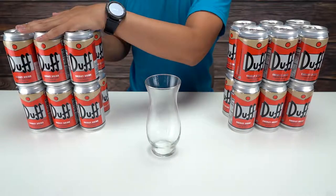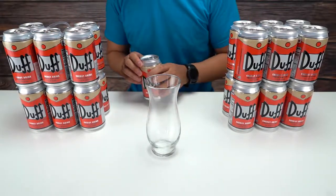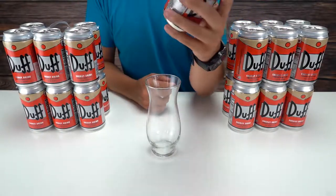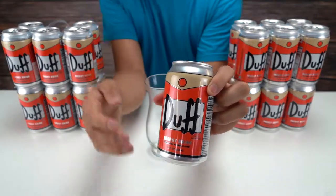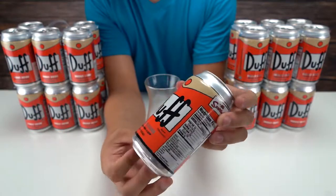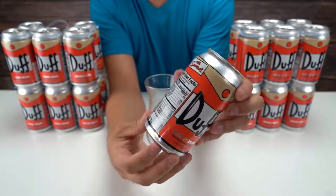I'm just gonna take one of these out — for display reasons I'll take the back one out. Anyway, here is the can. That's what it looks like.